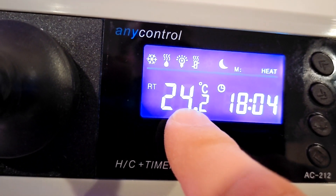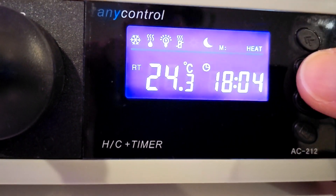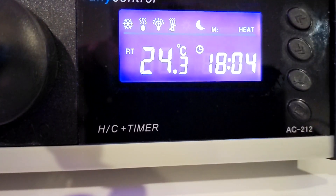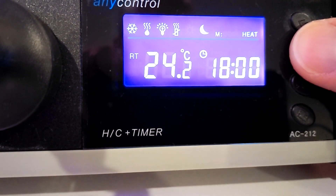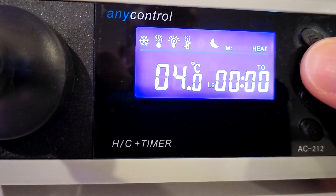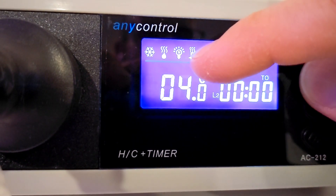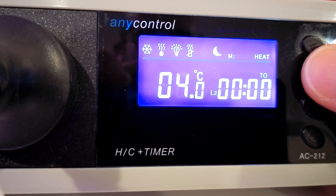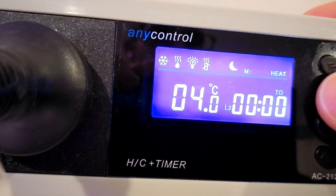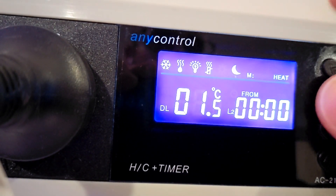Then you've got RT — real temperature — so that's what it's currently detecting. Then your timer and the actual current time. You can toggle through all the different configured settings. That flashing icon shows when my nighttime starts. Then no alarm. The tolerance icon — that's flashing over there — and then when it says DL, that's my differential. The alarm will flash if it's four degrees out, shown by the alarm icon.